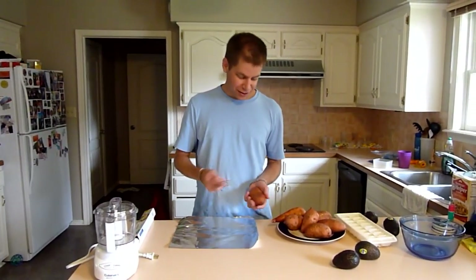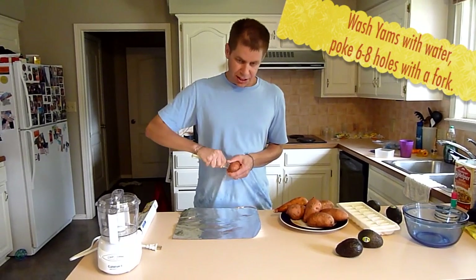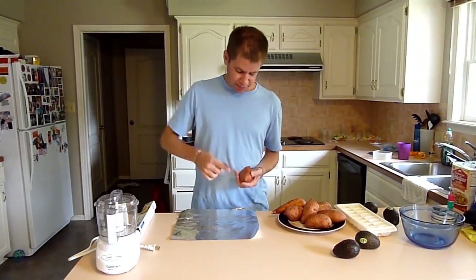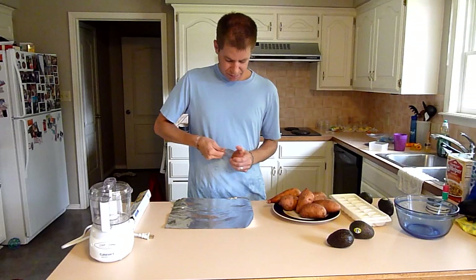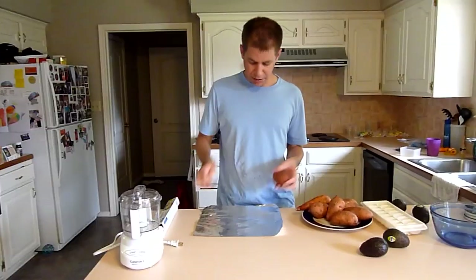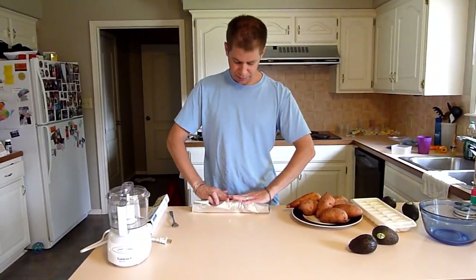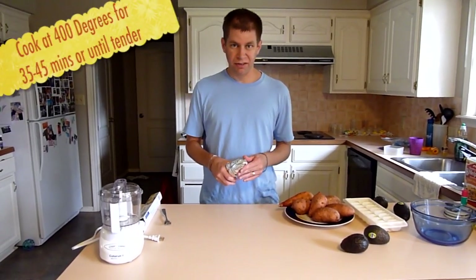We're going to start by preparing the yams. The first thing you need to do is wash them off with water and then poke holes in them. This is to help them so that they don't explode when you cook them. I'm just going to poke about six or eight holes in each yam, then wrap it up. We cook them at about 400 degrees for about 35 to 45 minutes, depending on the size — you just want them to be soft inside.